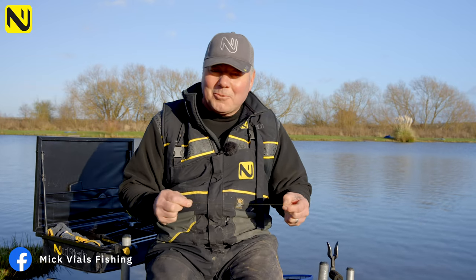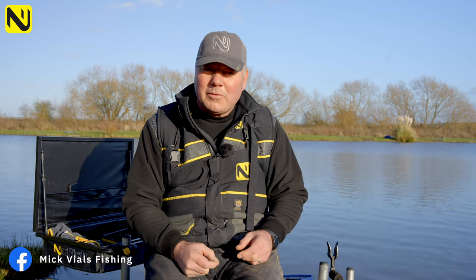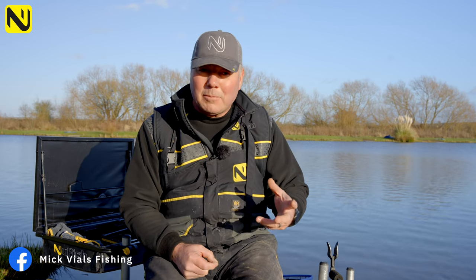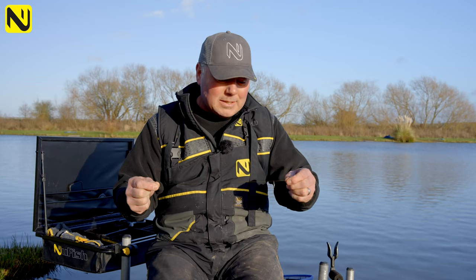Thanks for tuning in to the cold water winter feeder fishing. While we were doing that, we were fishing with a very simple free-running paternoster rig. One or two people have commented on our channel asking exactly what that rig was because we didn't go into detail, so just to help you understand how we do that, I'm going to run through it nice and easy.